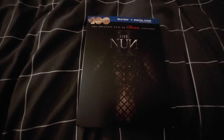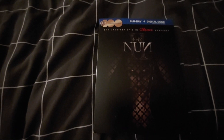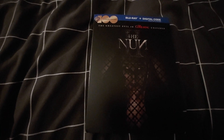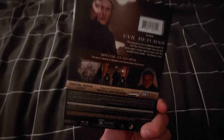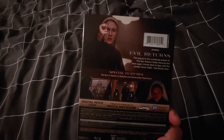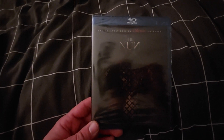Today I'm doing an unboxing of The Nun 2. This comes with a Blu-ray and digital copy — no DVD, which is kind of disappointing. On the front it says 'the greatest evil in the Conjuring universe,' and here's the back. Let me just take the collar off. I unfortunately have not seen this one — I've seen the first one but still gotta watch this one. The slip case back also says 'evil returns.'